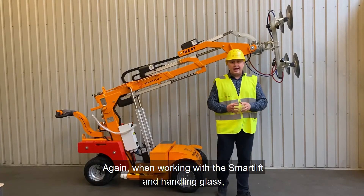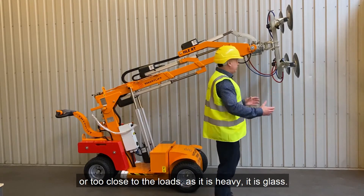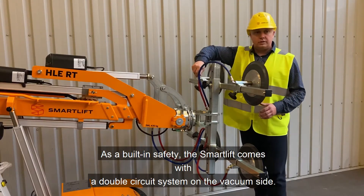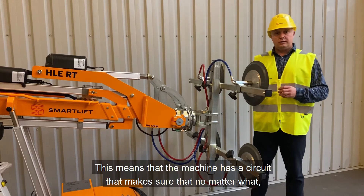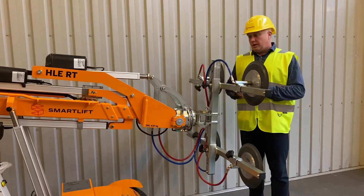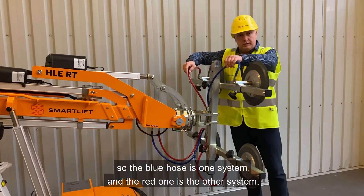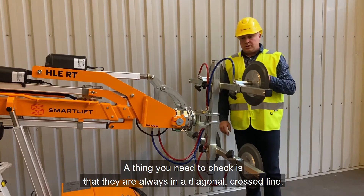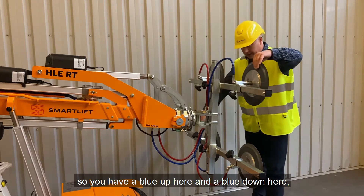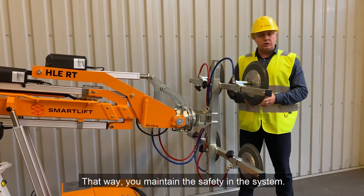When working with the smart lift handling glass, make sure nobody walks under the load or too close to the load — it is heavy and it is glass. As a built-in safety feature, the smart lift comes with a double circuit system on the vacuum side, ensuring that one circuit will always be able to hold the full load. This is shown by a blue and a red hose. The blue system is one circuit, the red is the other, and they should always be arranged diagonally crossed — blue and blue on opposite corners, red and red on opposite corners — to maintain security in the system.